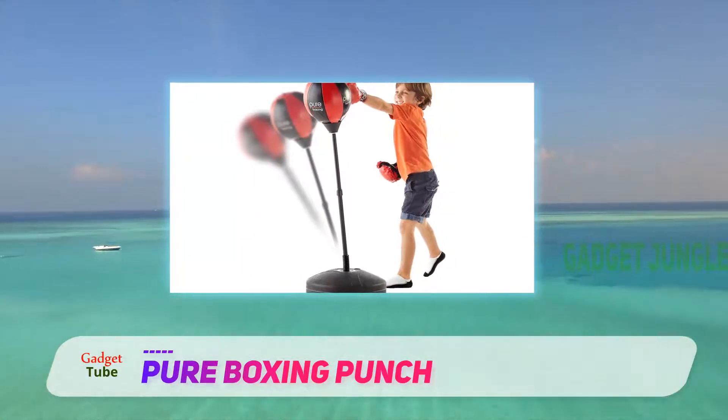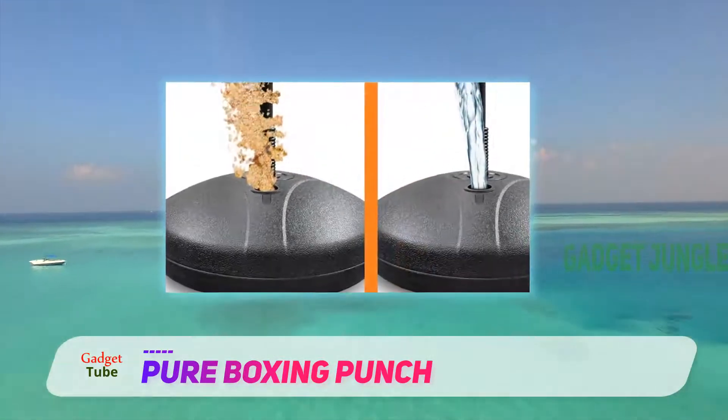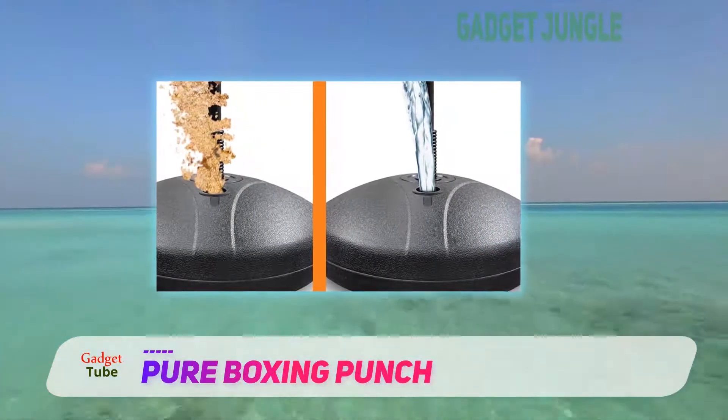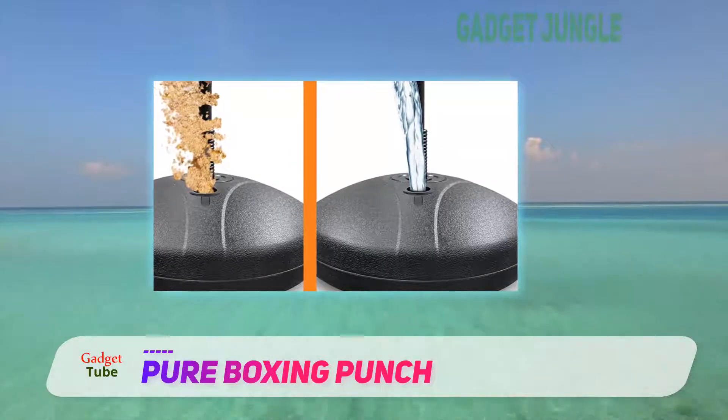Furthermore, this is available with a boxing glove and is very easy to store when not in use. This has the capacity for height adjusting that lets you adjust the height according to the user's height.